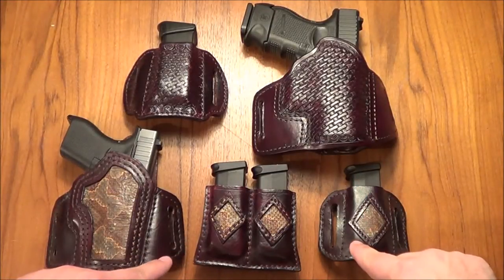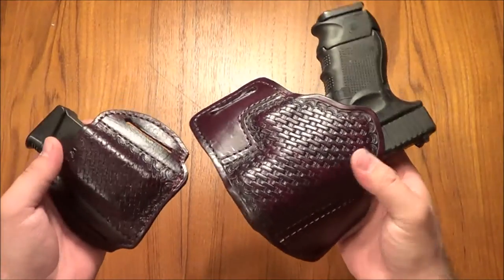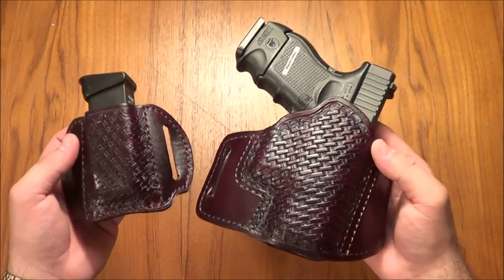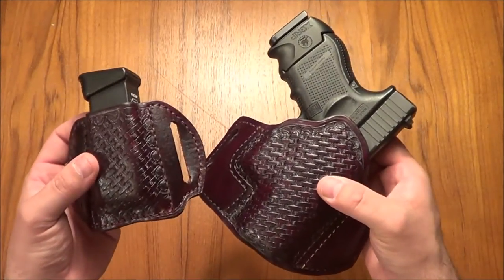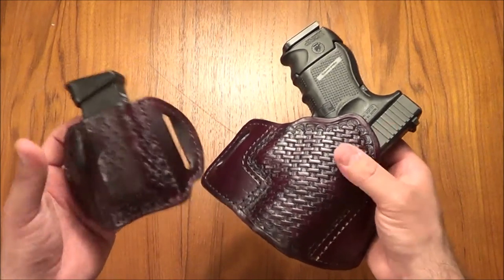So let's get these out of the way. As you can see, this holster and the magazine holster is the same mahogany color as the Glock 42 holster. And I really like this color — it's very rich, vibrant, it's gorgeous in my mind, and he's probably got a ton of different stains that you can put on here.